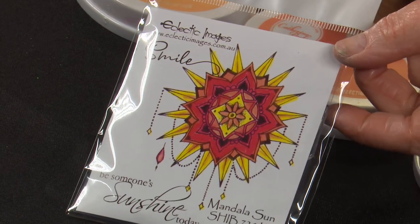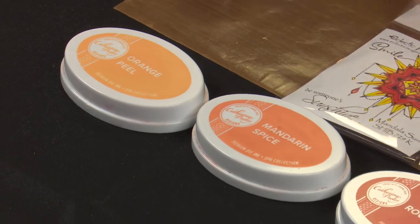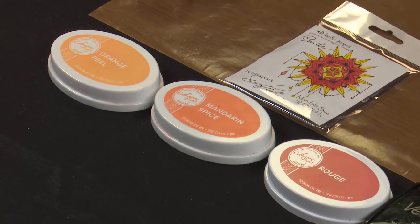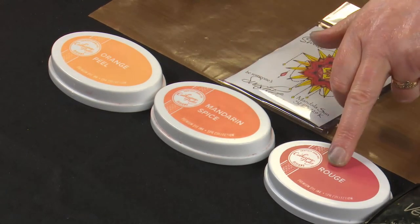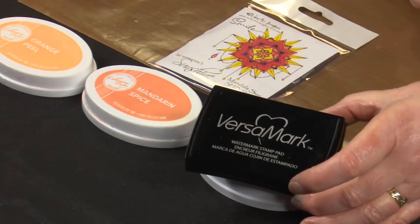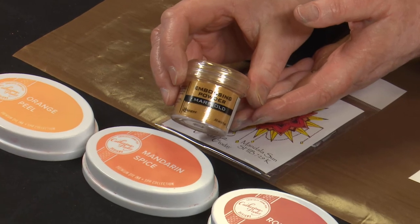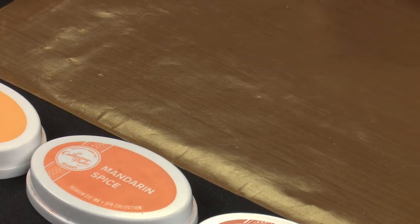The stamp we're going to use today is the Mandala Sun, and I'm going with some sunny colours — because it's so cold here today I thought we needed them. So we've got orange peel, mandarin spice, and rouge. I'll be using Versamark ink for some embossing, embossing in the Ranger Marigold, and using cotton blend cardstock. Let's start doing some crafting.